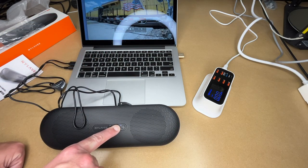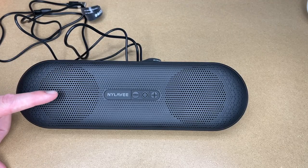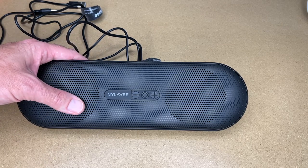When I'm done I'll turn it off and pull those cables out. So that's the Nyla V mini PC sound bar.